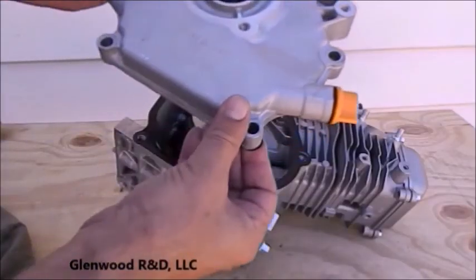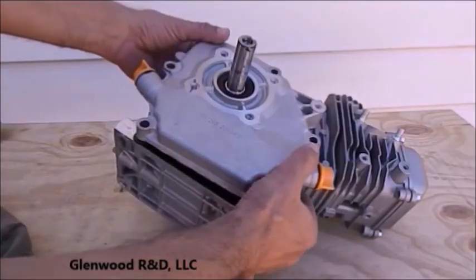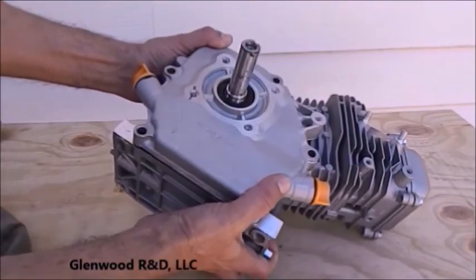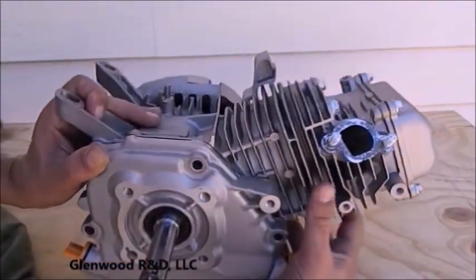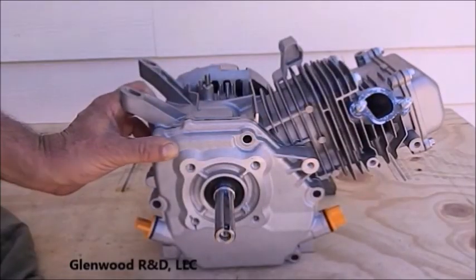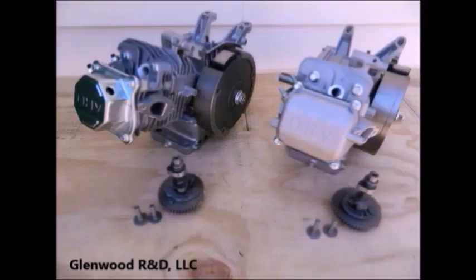Temporarily reassemble your engine minus the camshaft and tappets. You can use the old gasket — take care of the rubber seal. You can just snug the bolts for now. You may now proceed to video number two using the link provided in the description of this video.